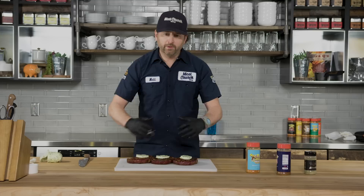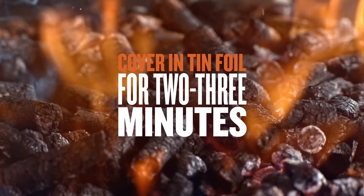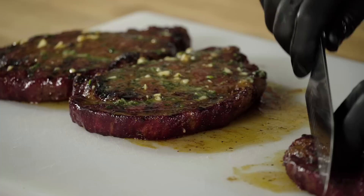Trust me, this is going to make your taste buds super happy. We'll get some aluminum foil, lightly tent this, and let the butter melt over the steaks while I get the rest of dinner ready. The butter has completely melted over these steaks — you can see the garlic pieces and the parsley. These things smell amazing, and now it's time to slice into them.